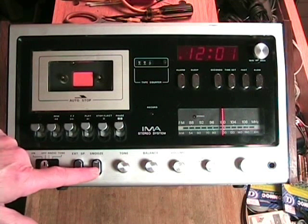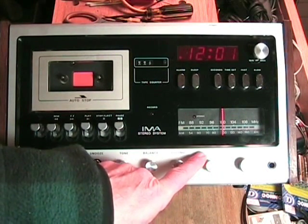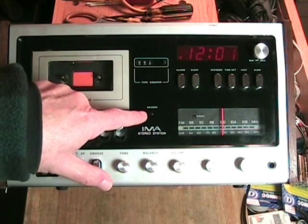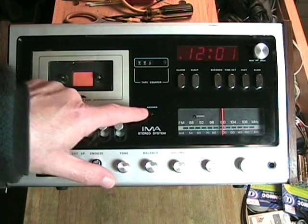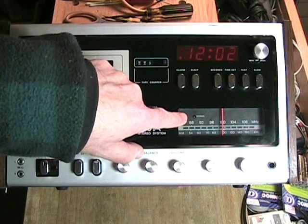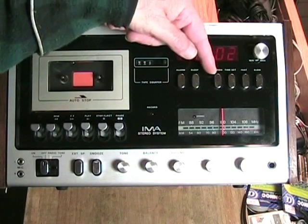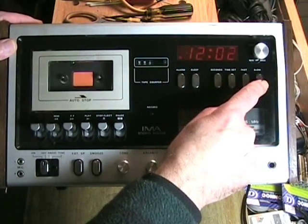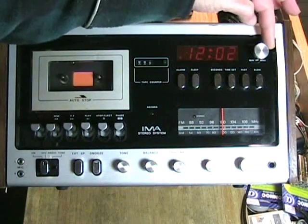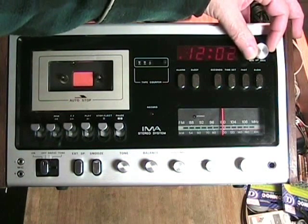External speaker switch, snooze switch, tone, balance, volume. The selector switch covers AM, FM, FM multiplex, tape, and auxiliary. Here is the tuning dial. An indicator lights for record when the tape recorder is recording — no meters, it is an automatic level system. Here is the digital counter and the radio dial with a stereo indicator. The clock section has alarm, sleep, seconds, and time set with fast and slow. A dial up here is supposed to dim the display, but it does not function.